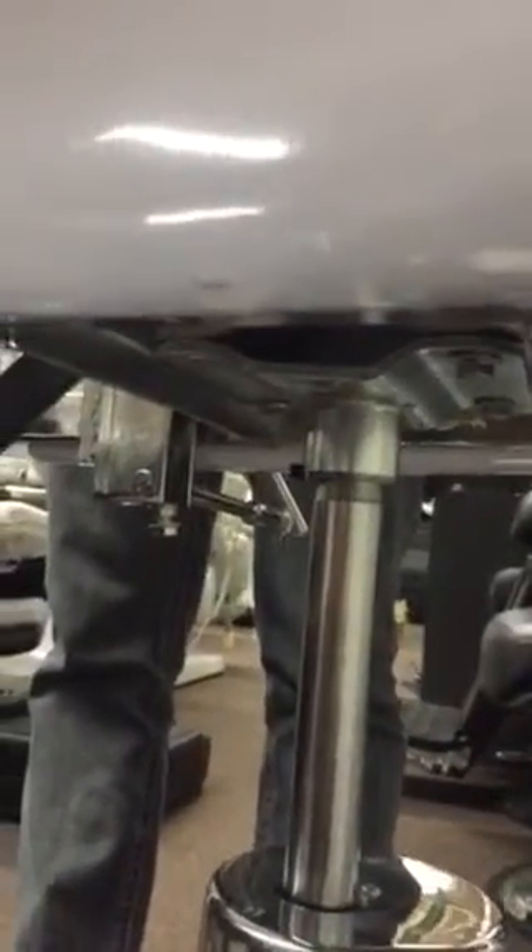Once you take that off, the whole seat comes out and you have full access to the pump. We're going to remove that and show you more in part two.